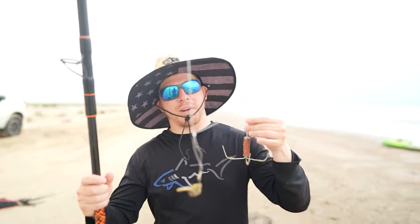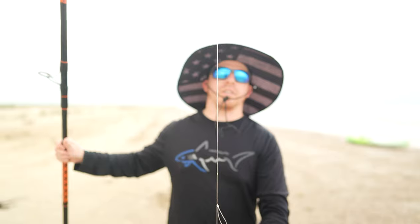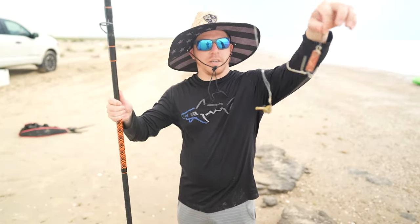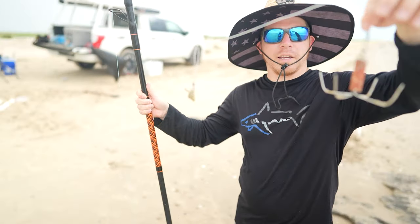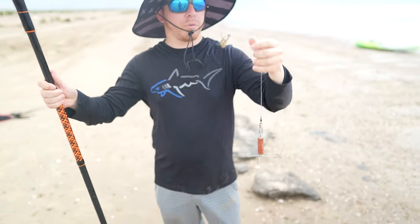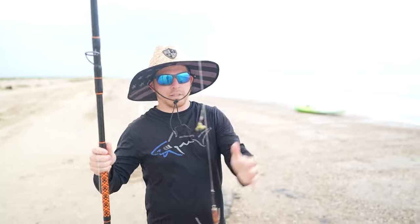This is Zach with Spartan Tackle. I'm out here with Travis. We're trying to catch some catfish. This is just a simple fish finder rig — you can look it up on YouTube. It basically destroys everything out there. It has no kryptonite except for maybe a little bit bigger shark. We throw fish bites out, cut mullet, cut whiting, any cut bait, and you're out there catching fish.